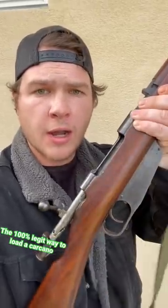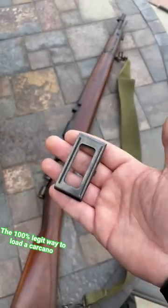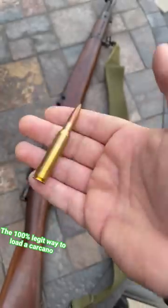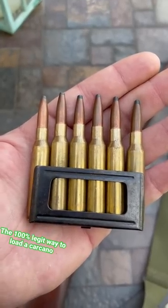How to properly load an M38 Carcano. Step one: have an M38 Carcano. Step two: have a Mannlicher clip. Step three: have 6.5x52 Carcano ammunition. Step four: load that into the Mannlicher clip and open the bolt.